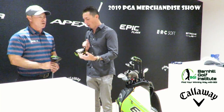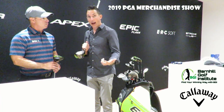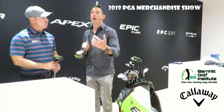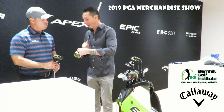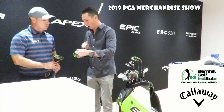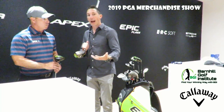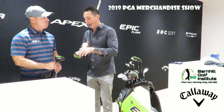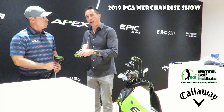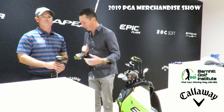It's called Flash Face technology. It also has our patented Jailbreak technology, which you probably remember from the original Epic driver two years ago. That is two titanium bars behind the face that stiffen the crown and the sole of the club. When you hit the club face, it stiffens the crown and the sole so that just the face is able to expand, creating a trampoline effect of sorts.